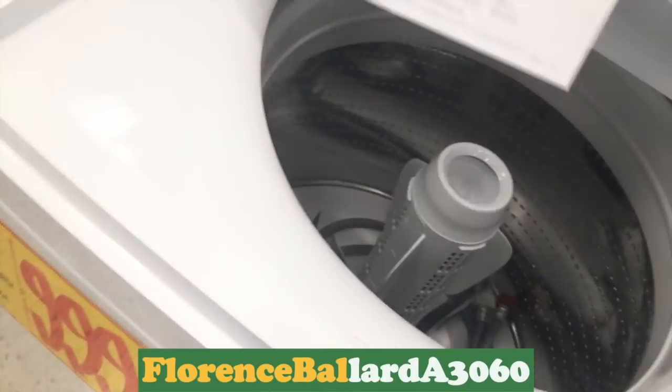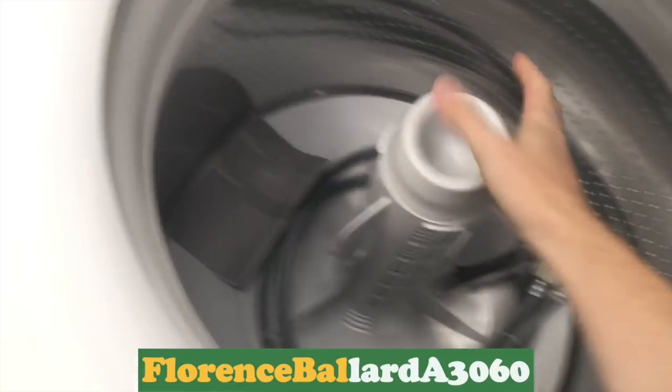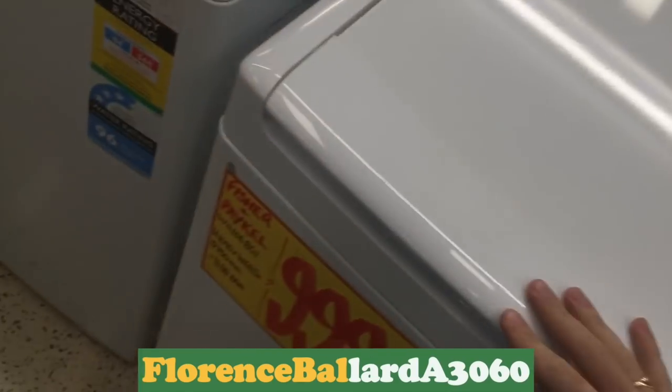Look at this — some top loaders. This is the modern, proper modern Fisher & Paykel, but very similar — same agitators. That's also what I'm missing on the one at home. They're useless now, Fisher & Paykel. The room's really bad.